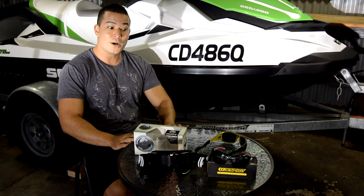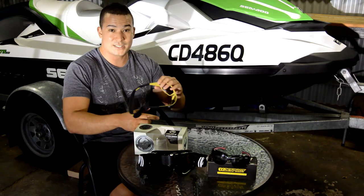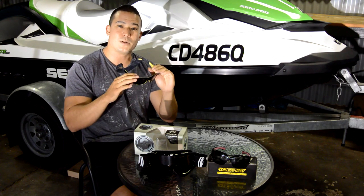Today I want to talk about eyewear, eye protection. Starting out on a jet ski, most of us go for the trusty sunglasses. It's a good idea to try and get something that has a polarised lens — it'll just help you see through the clear water a little bit better.